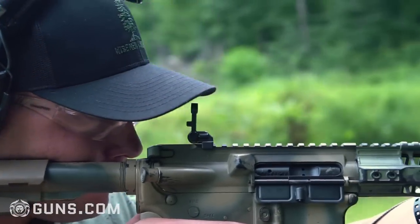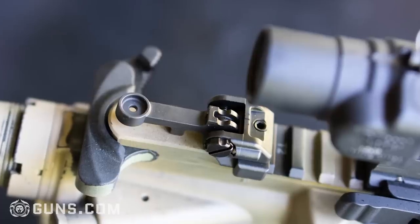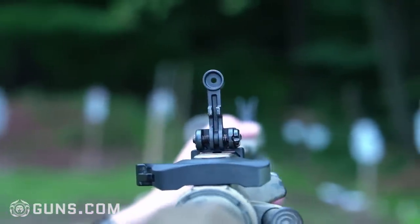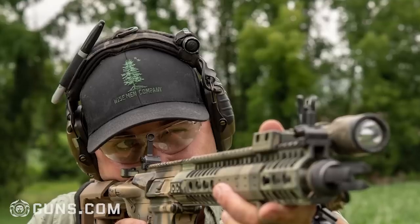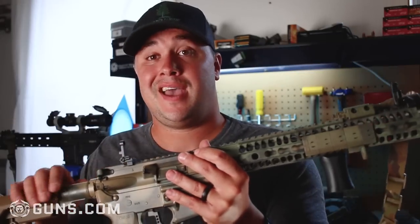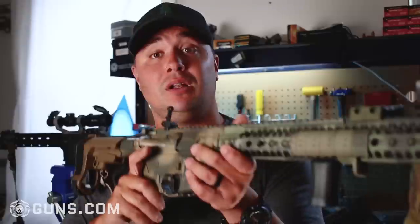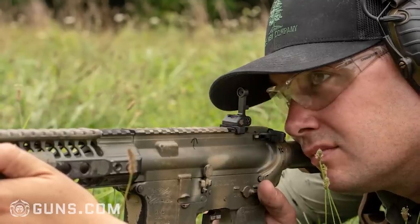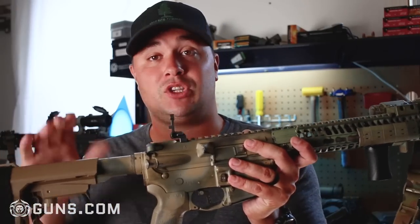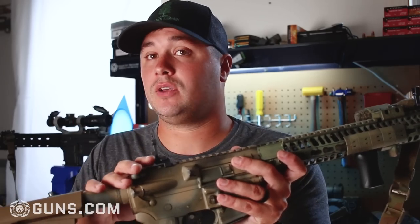Let's move on to the rear sight, and this is where I really start to like these sights together. The rear sight is simple — you have a post with a rear aperture. I don't think, as far as backup sights go, that you need a variety of sizes back here to flip through. I was making shots at 120-125 yards, no problem with these irons, and this rear aperture was great. Simply put your front sight post in the middle of that circle in the back and go to work. I really like the simplicity of this rear aperture. This is simply a backup option and I really think it fills the role well.